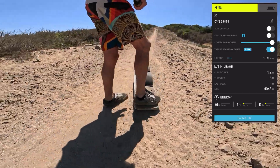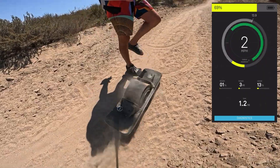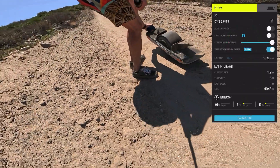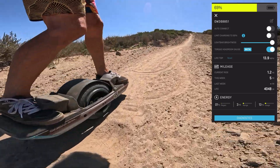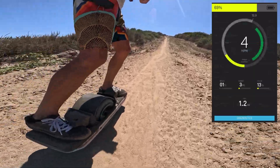Even turning around is hard. This is what happens when you're used to having more torque and then you're lacking the finesse to handle a board like this.